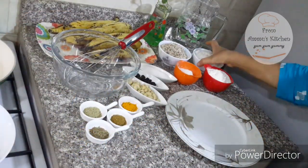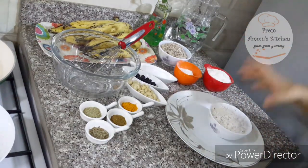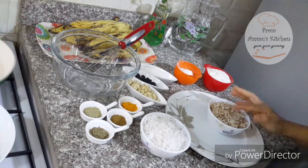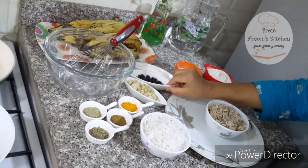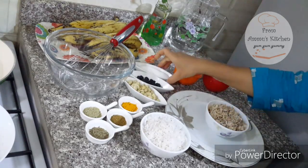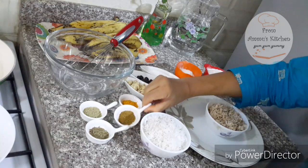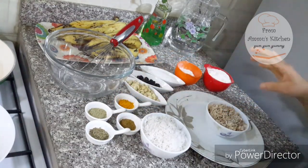This is the first ingredient. This is the filling I have made — 3 cups. 1 cup of tea. We are ready to put a little bit of the filling. 1 teaspoon of jeera, 1 teaspoon of oil.